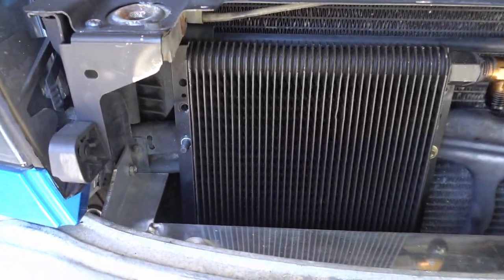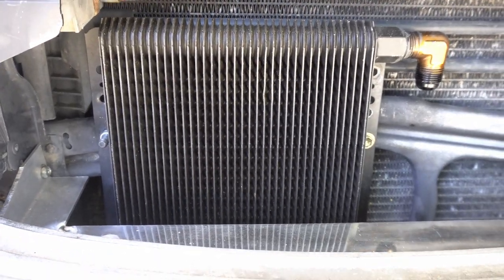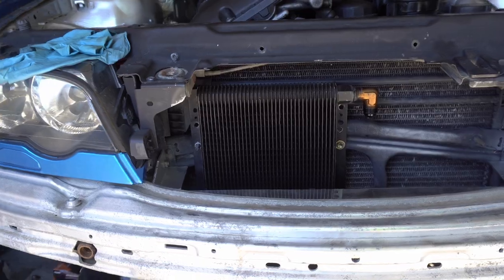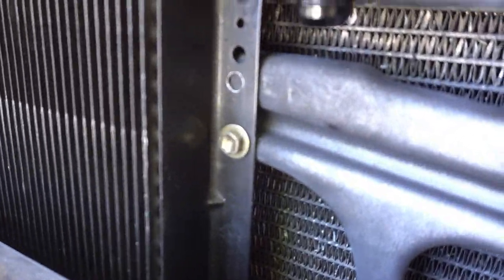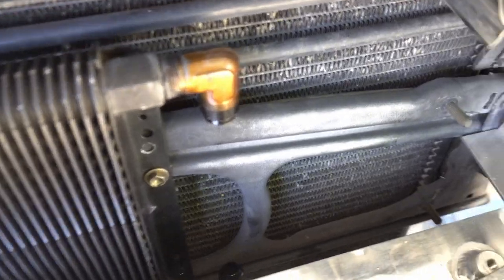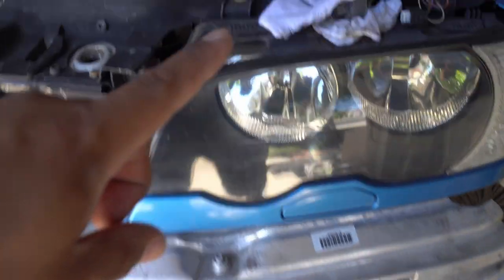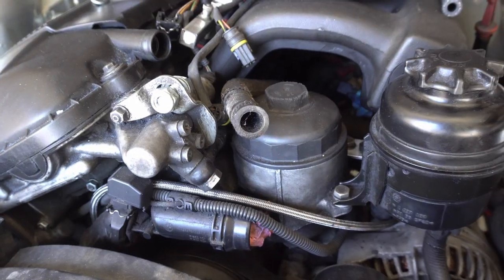I got the oil cooler bolted up. It's pretty much where it's going to sit. It's a 36-row oil cooler. I'm going to need all the cooling in the world since the turbos are very taxing on the cooling system. I'm using the OEM stud that's on the front end, and I just did a riv-nut and put a bolt there, so just two bolts should be more than sufficient. I'm probably going to run the lines down to that area and then up to the oil filter housing, but we've got a problem.